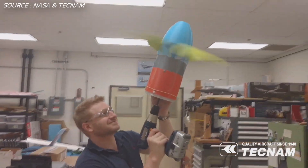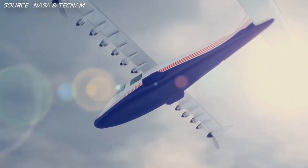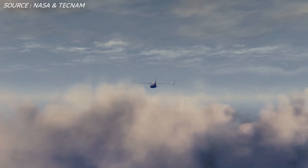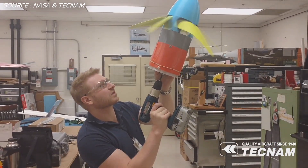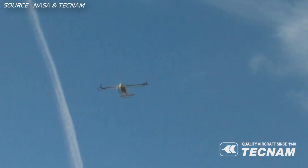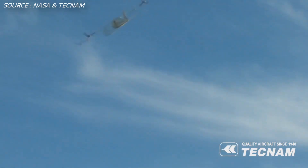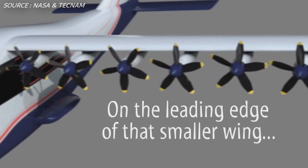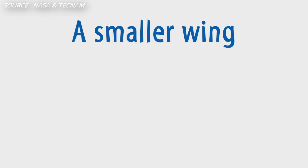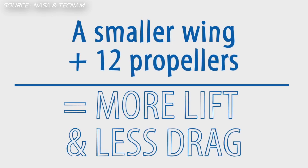The batteries for this aircraft will be a 69.1 kilowatt-hour lithium-ion battery weighing 860 pounds, of which 47 kilowatt-hours are usable. The two cruise motors and propellers at the wingtips are 60 kilowatts each, weigh 117 pounds each, are air-cooled, and have a propeller diameter of five feet. The 12 high-lift motors and propellers are 10.5 kilowatts each, air-cooled, with five-blade folding propellers that are 1.9 feet in diameter, weighing 15 pounds each.